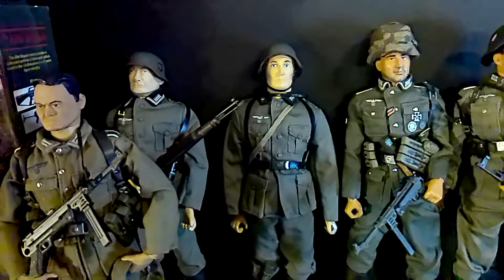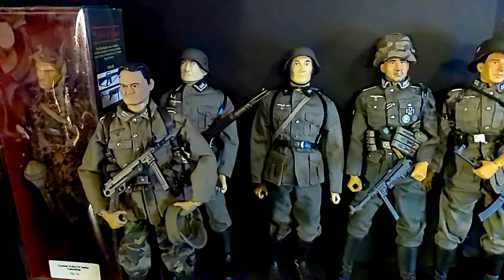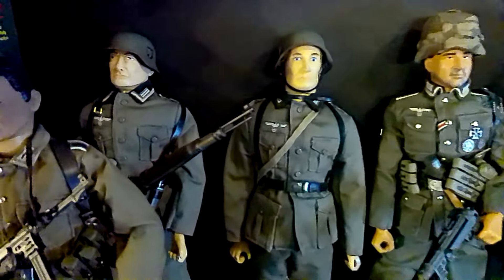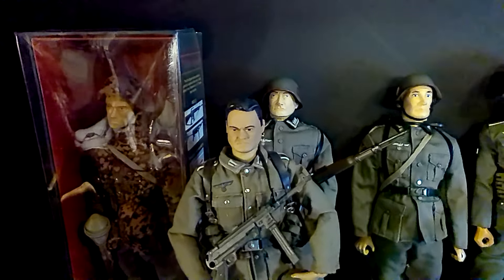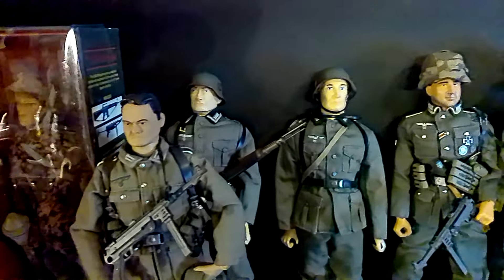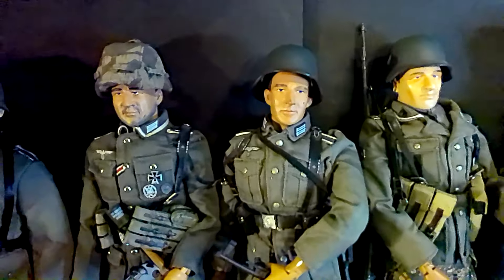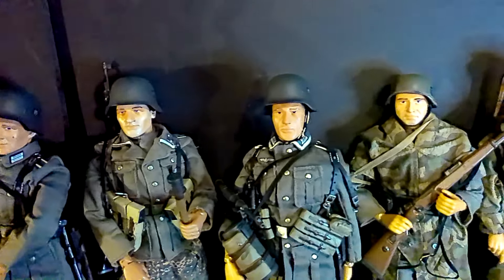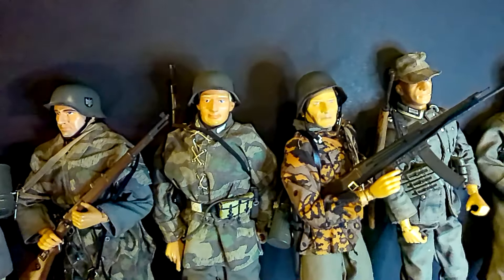A few months ago I actually contemplated undressing these Germans and putting them in an Adventure Team, but since I didn't really change any of these — these guys were all as they came — I figured I'd leave them as is. Down the line I've actually thought about selling some of these. But like I said, this is what got me kind of back into it.